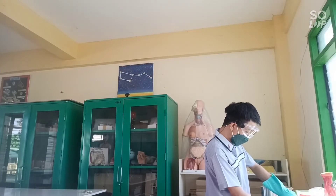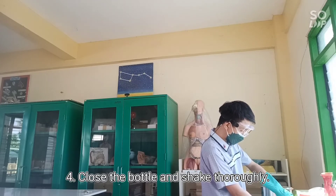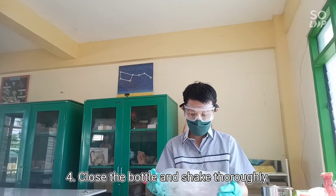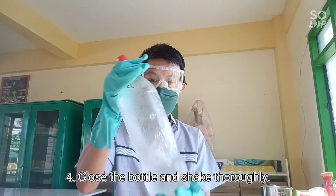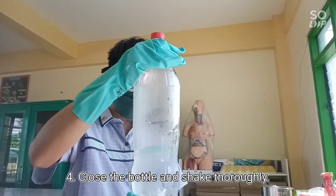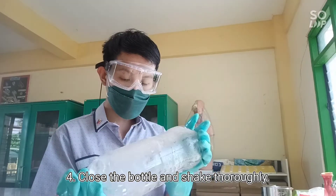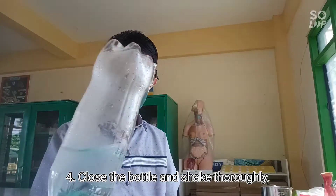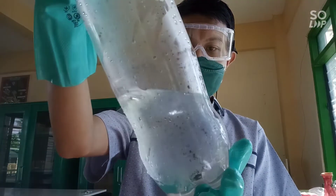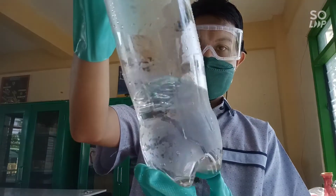Step number four: after that, close the bottle using the bottle cap, and then shake it thoroughly. Make sure all of the water is mixed well inside the bottle. Observe what happens to the size of the plastic bottle.